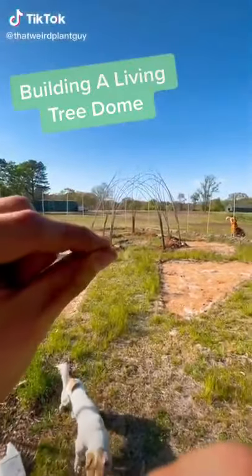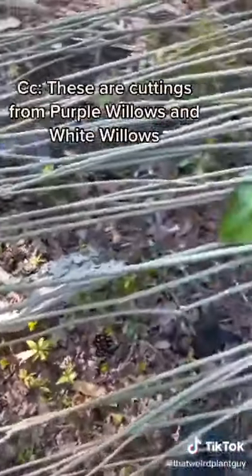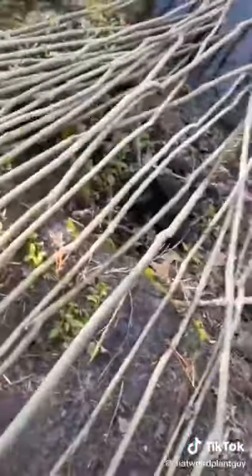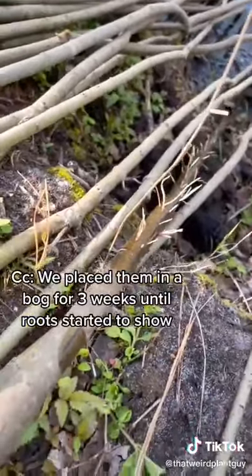I want to show you this really cool project that me and my friends are working on: a living tree dome. These are cuttings from purple willows and white willows. We placed them in a nearby bog for about two to three weeks until roots started to show.